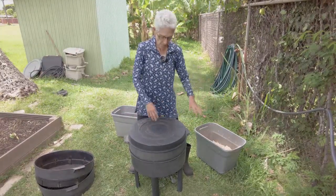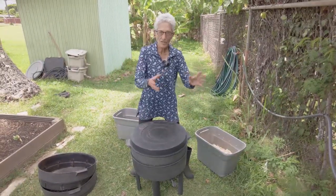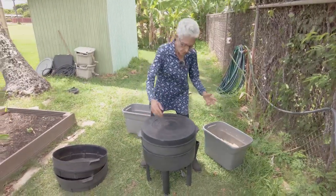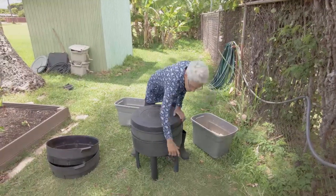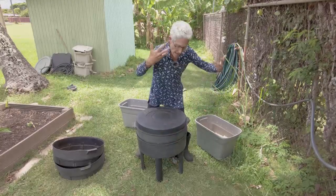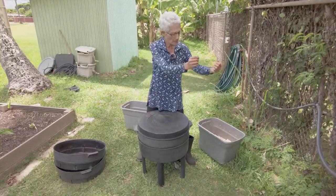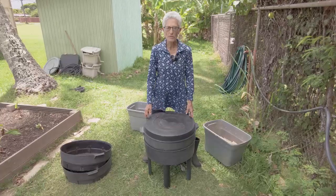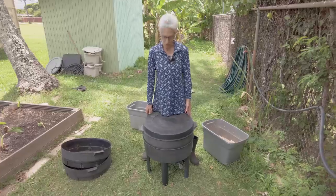Pour off the leachate — the worms will be at the very bottom — rescue them, put them back, and use the leachate on your potted plants or garden. To me, the easiest way is to flush that whole drainage tray all at once, which also flushes out any sludge and keeps it clear. My recommendation: water with the spigot closed, let it fill, then drain everybody out, rescue the worms, use the leachate, and leave it open to drip in between.